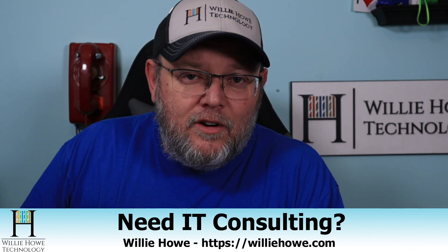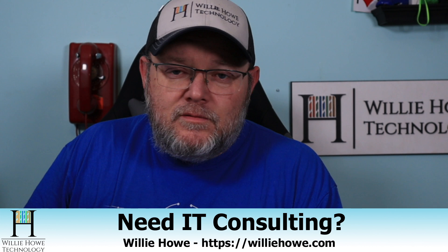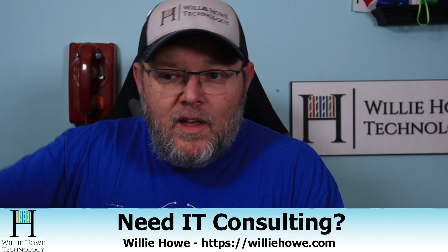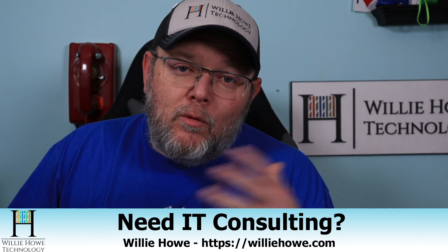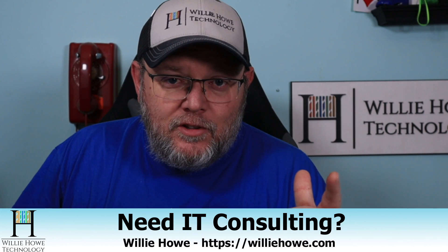As always, follow me on Twitter and TikTok — those links are down below along with affiliate links and a Patreon link if you'd like to support the channel. If you need IT consulting — your network needs a tune-up, voice over IP, storage, security, wireless, wired, all the things — head on over to williehow.com and fill out the contact form. If we can't help you, we'll refer you to a vendor who can. That's our promise to you. Once again, I'm Willie. I want to thank you for being here, and as always, I'll see you in the next video.